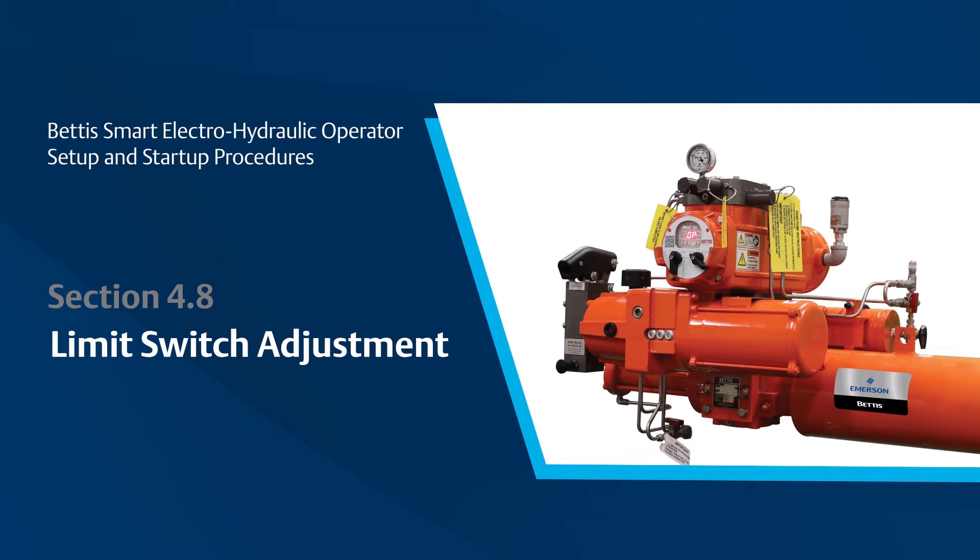If limit switches require adjustment, please make sure you disconnect power to the unit before changing the limit switch settings. You will be opening an electronic enclosure where components receive live power.